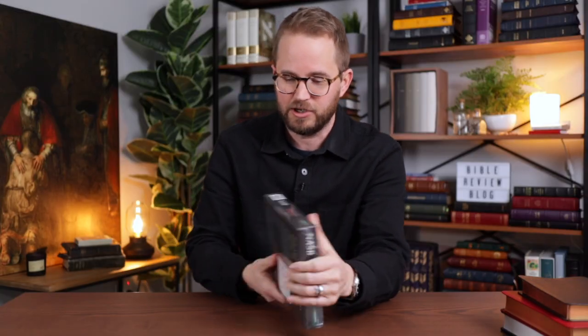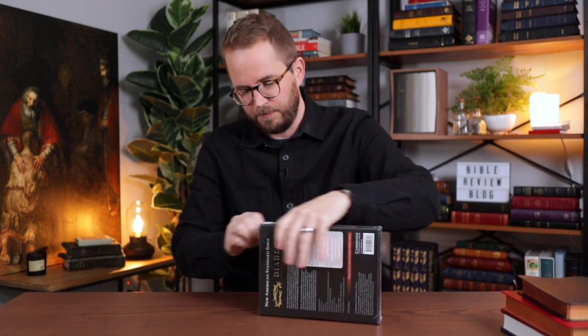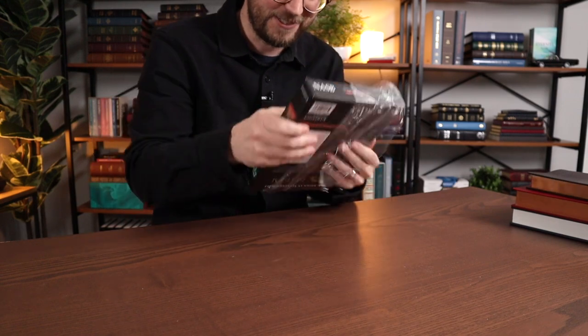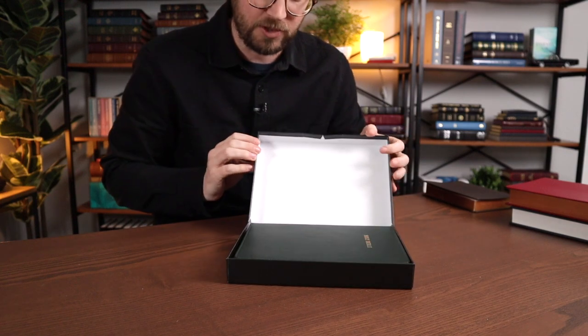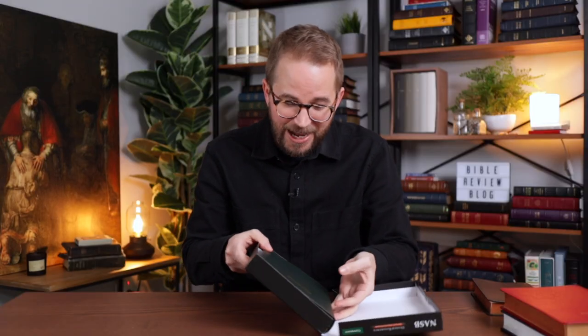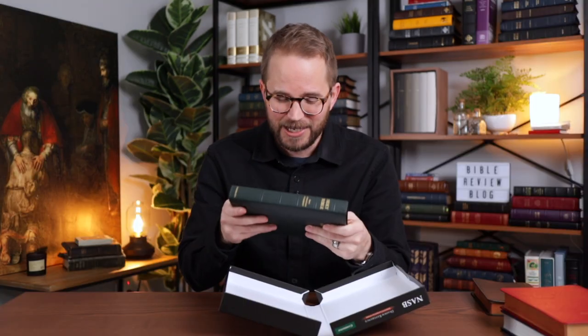And it says green calfskin leather edge-lined. It's wrapped in plastic. I was very impressed with the red edge-lined calfskin they did on the ESV Diadem — it's soft, floppy, and the quality was over the top. So I'm glad they're continuing to expand this line. Oh wow — sometimes you just have to stop and smell the leather. This Bible smells great.